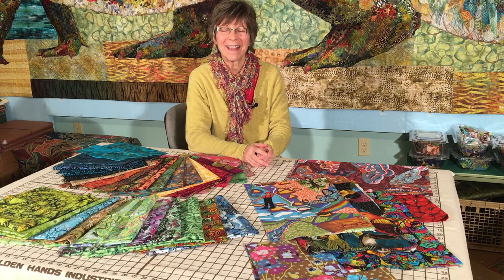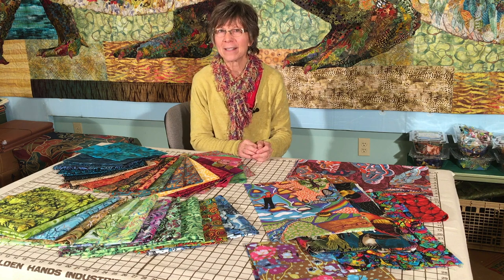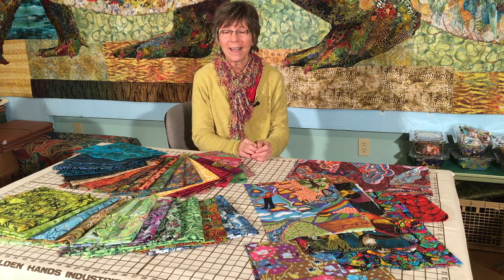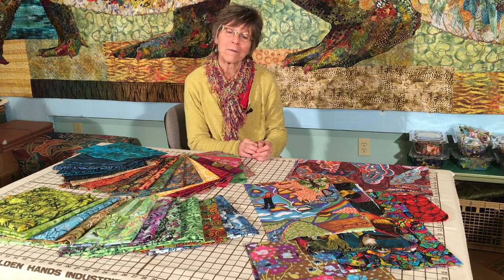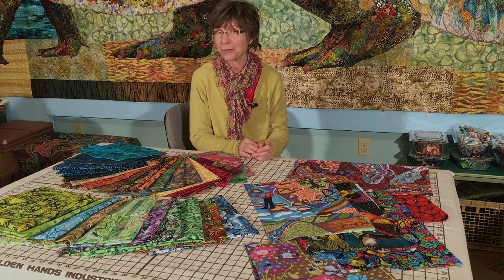Hi, I'm Susan and welcome to my studio. I am going to talk a little bit about fabric selection for fabric collage. I have in front of me three groups of fabrics that I have collected this year, some new treasures.